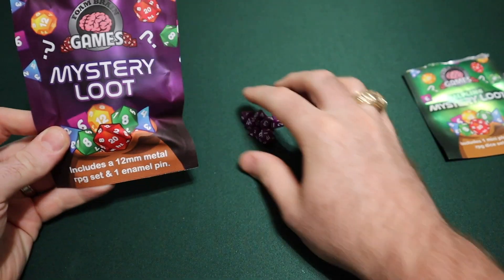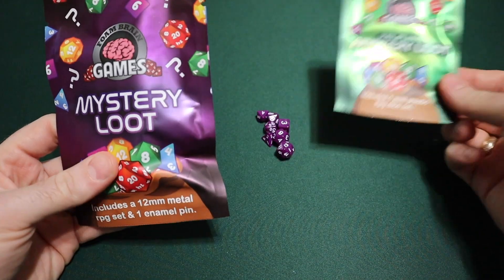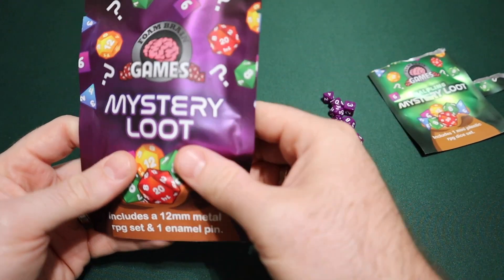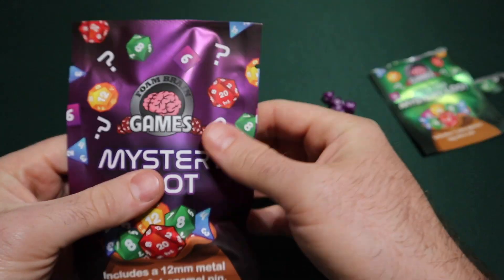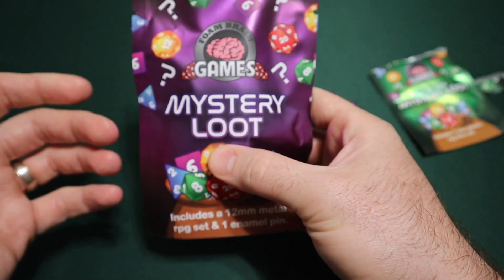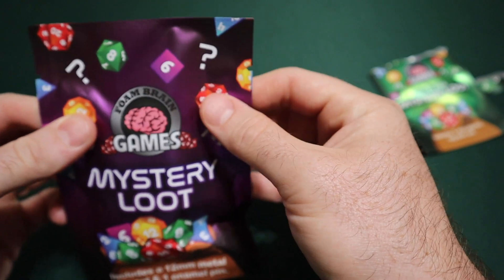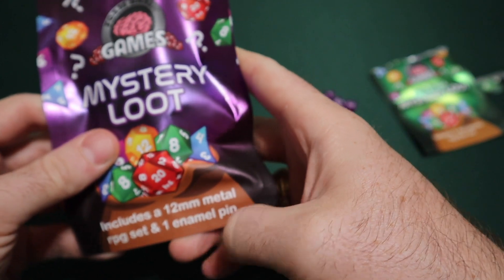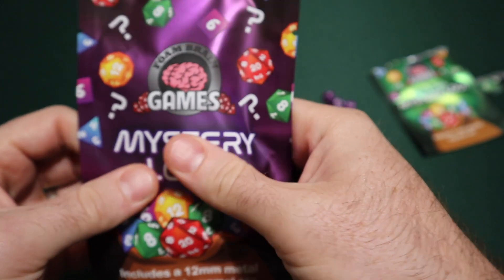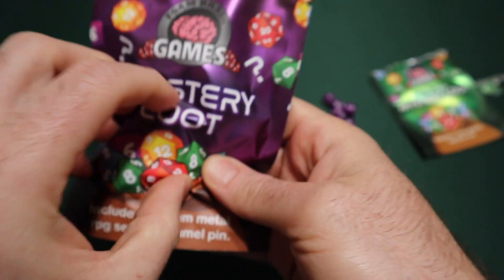Now the bigger one is also purple, but again you never know the color of what's going to be in here or the design. This is really clever of them to do it like this so they're able to use some different product lines — maybe some that are good and some that might not be selling as well — mixed in with other ones. You never know what you're going to get. This one was $25. It includes a 12 millimeter metal RPG die set and one enamel pin. I definitely feel the pin — it feels huge right here.